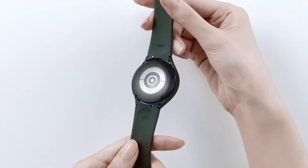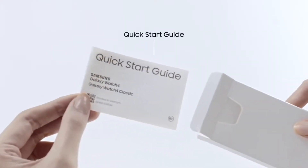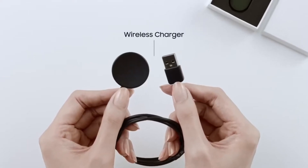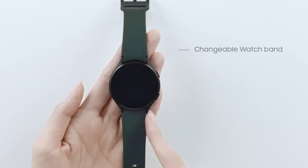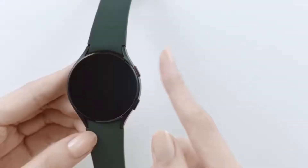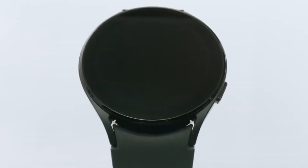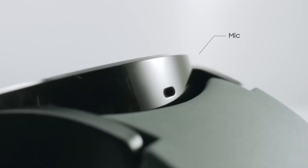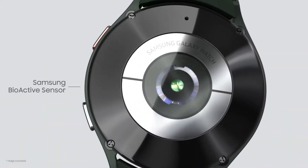The watch has a familiar feel to it, but it's also unique, and we mean that in the best possible manner. It has the same appearance as its predecessor, but it is sharper and more complex. The software on the Samsung Galaxy Watch 4 offers the greatest experience. Although the software is similar to Tizen, the new Google Wear OS platform is more practical and precise.